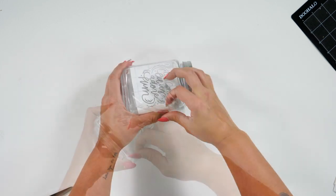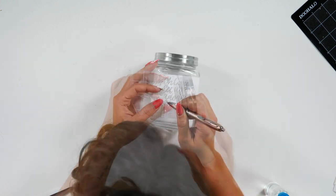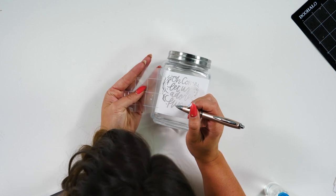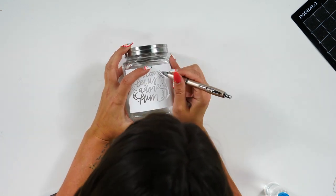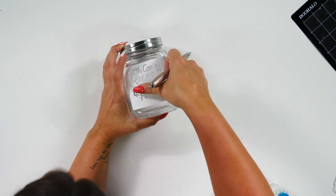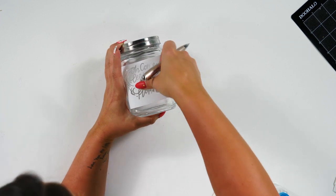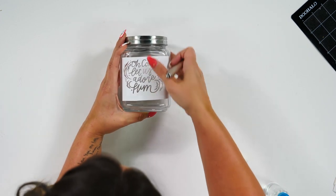You do want to make sure you get all of the bubbles out and make sure those edges are down very well. Then we're going to take our transfer tape off. You may want to come back in and move those smaller pieces around, making sure you press them down really firm onto your glass so that you have a good nice seal, and then we're going to start the etching process.